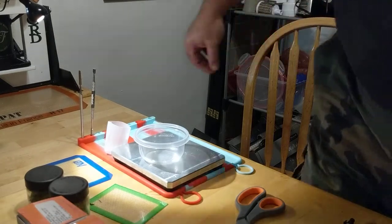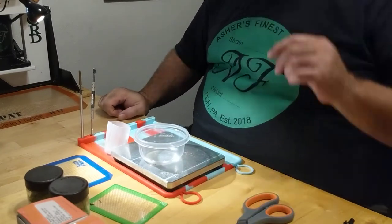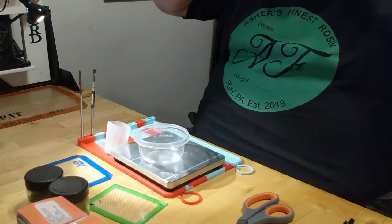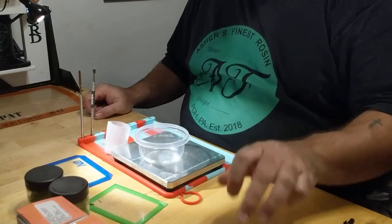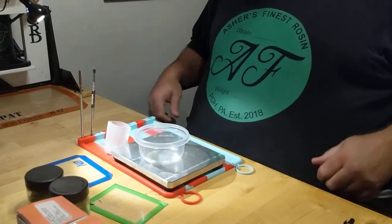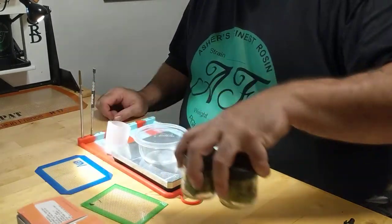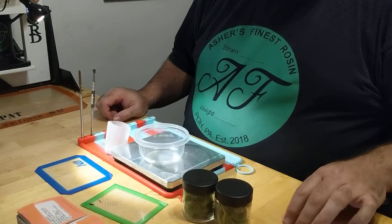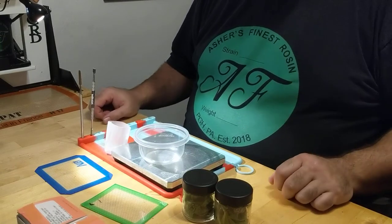Hey everybody, how you doing? As promised, I would give you a video featuring my new prototype KT-20 mini press that I just got in today from CRD. So what are we going to use to inaugurate this? I think we're going to go with some GTI Star Tribe — picked it up today at the Healing Center in Monroeville.